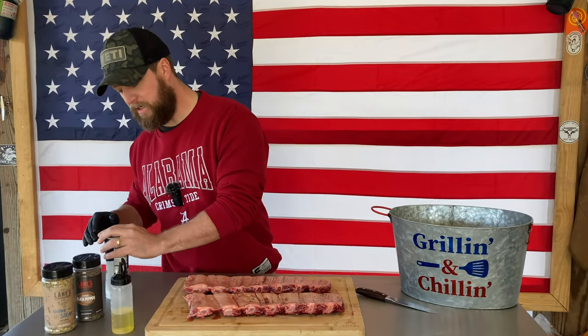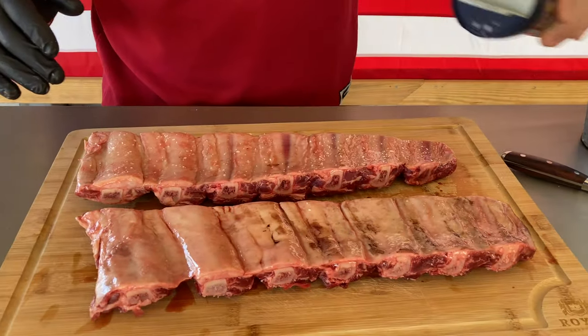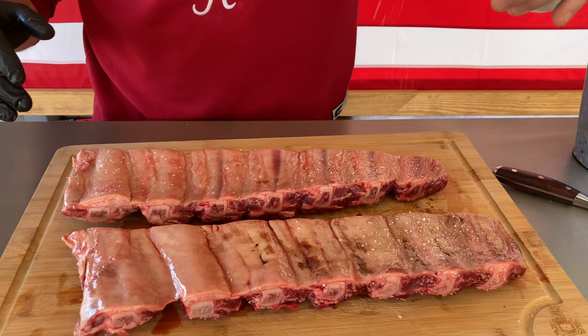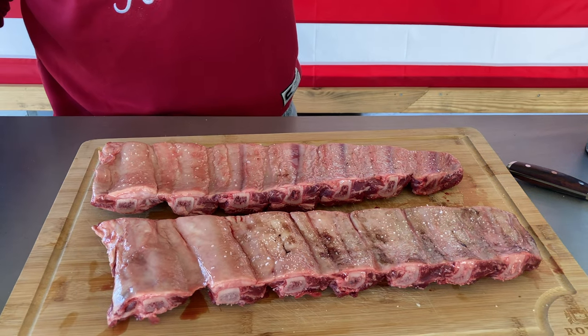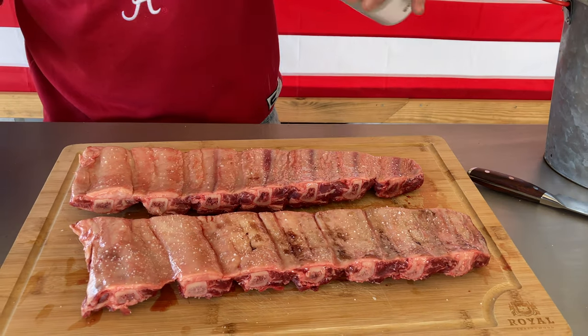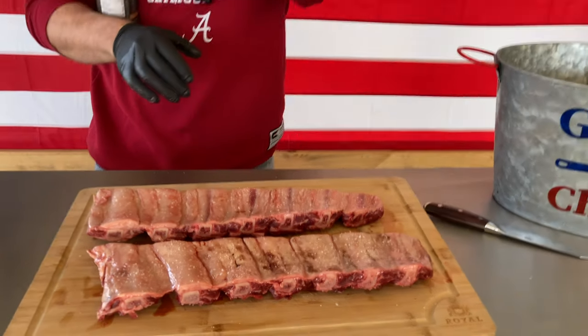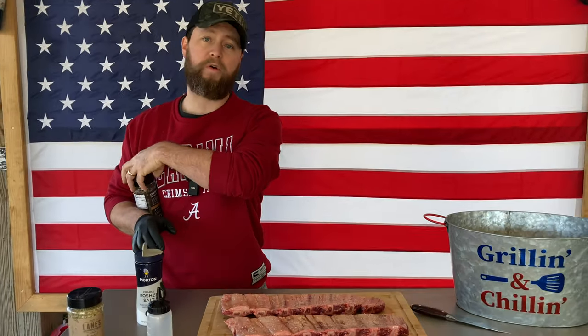I am going to season this membrane — some people don't, but slow-cooked membrane has a nice little crunch to it. On the back side, we're going to hit this up with just a little bit of light kosher salt. Don't be overly salty, like you would with a thick set of plate ribs or brisket, because those are thick cuts that can handle heavy salt. This is a super thin cut of beef and you do not want to over-salt it.